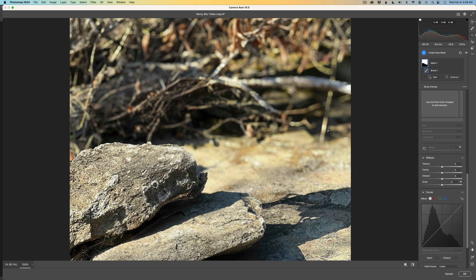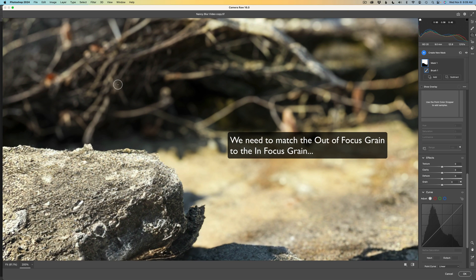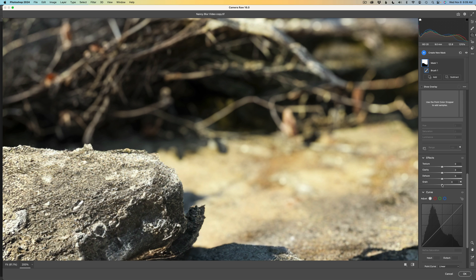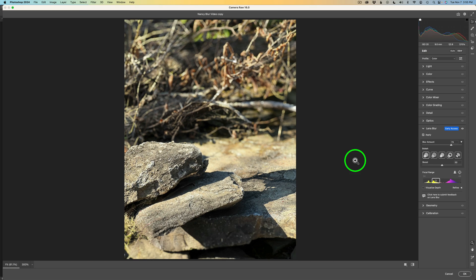I'll zoom in with Command or Control and the plus button to compare an in-focus area versus an out-of-focus area. I just need to add a little bit of grain — if you don't add any grain, the image will look fake because all the out-of-focus areas will be totally smooth. I'll set grain to about plus 8. Then I'll click Fit to fit this to the screen and go back to the Develop panel to check the image.